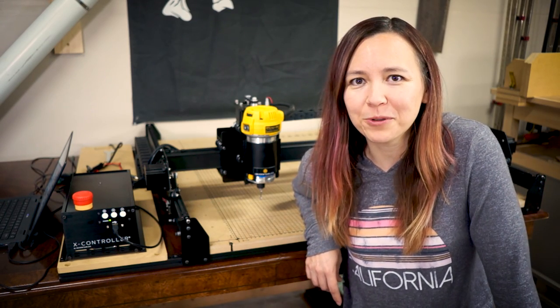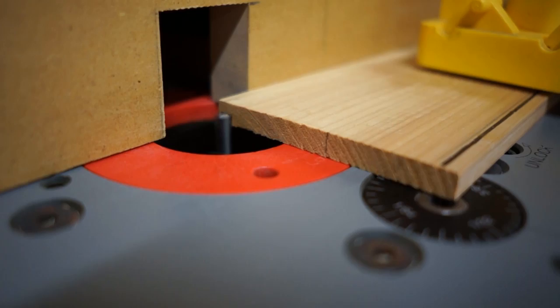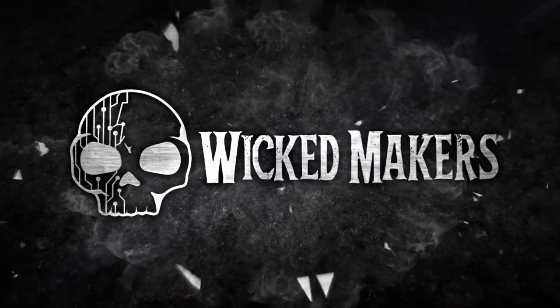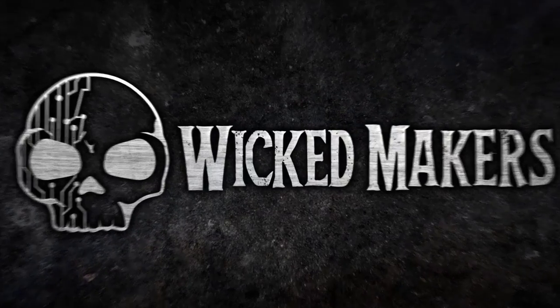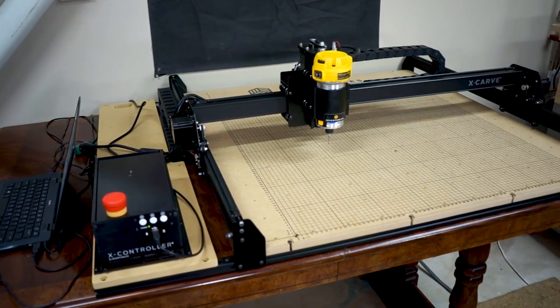Hey, we're Jamie and Jay, and today we're going to assemble the Inventables X-Carve. A couple of weeks ago Jamie and I picked up the 1000mm X-Carve from Inventables. It's a router-based CNC machine that comes essentially as a DIY kit with hundreds of pieces. This is less of a how-to and more of a watch-us-do-it video so you can see how it works and understand the process, and hopefully be a little more informed if you're thinking about building or purchasing one.